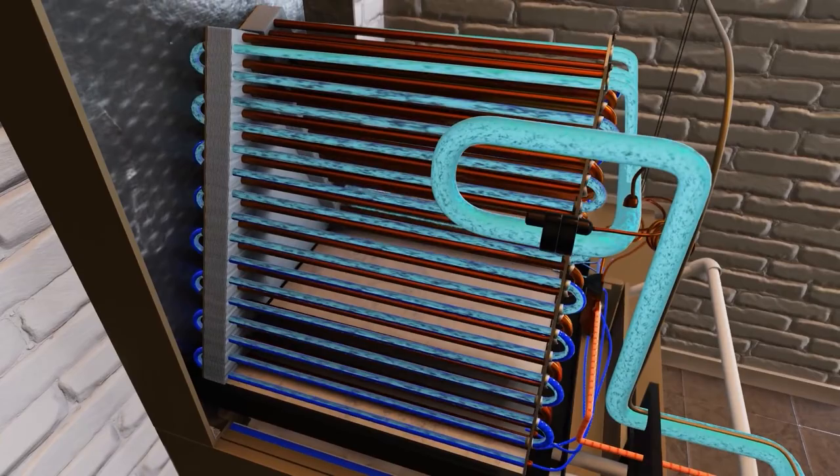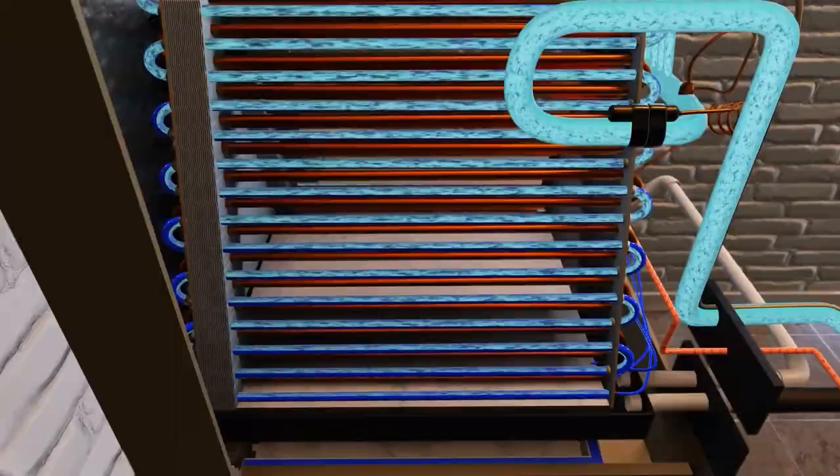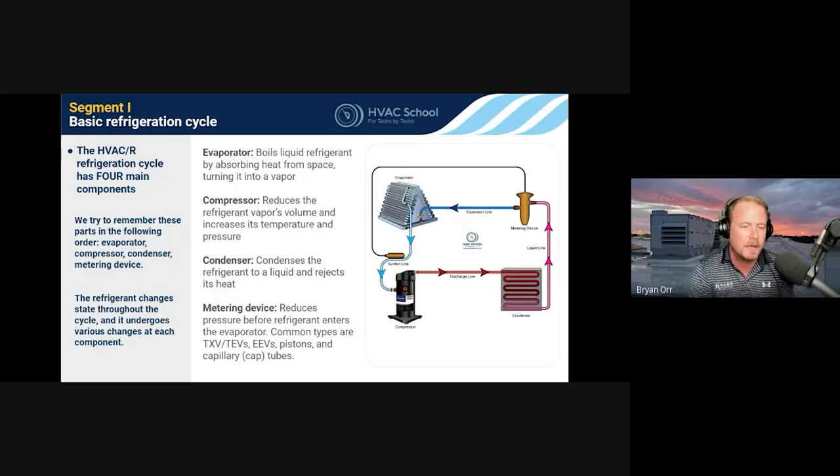In the case of refrigeration, it picks up heat from product cases. In the case of air conditioning, it picks up heat from the air traveling over it from the return side intake into the home. The reason it can remove so much heat by volume is because the refrigerant fluid is changing state — from liquid to vapor. In that process, it's able to absorb a lot of additional heat. So I always call the evaporator the heat absorber.